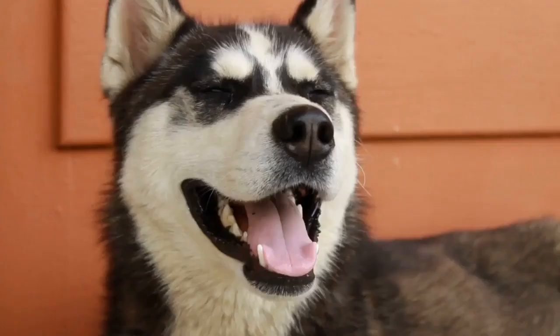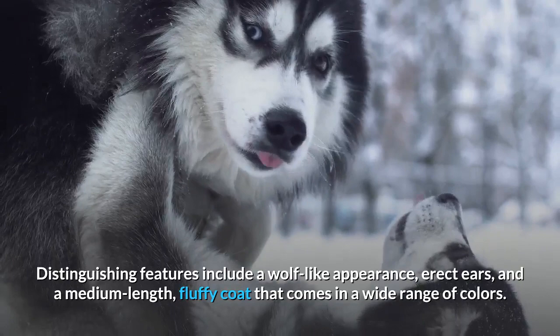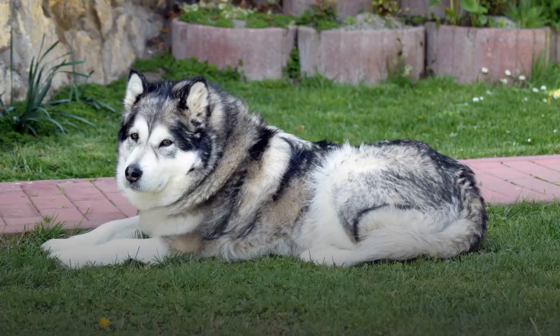Miniature Husky Appearance. The miniature Husky looks just like the standard version of the breed, but smaller. Distinguishing features include a wolf-like appearance, erect ears, and a medium-length, fluffy coat that comes in a wide range of colors. This wolf-like appearance is part of the appeal of these dogs.